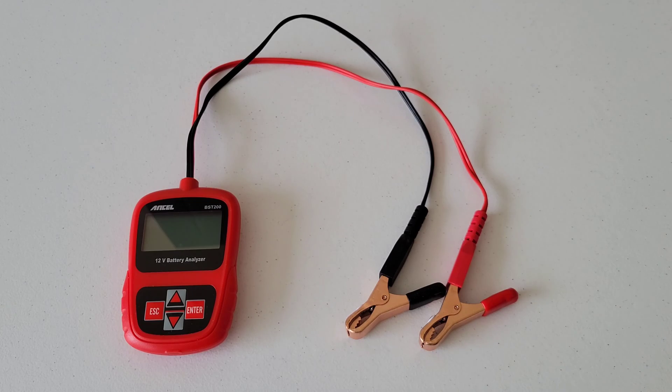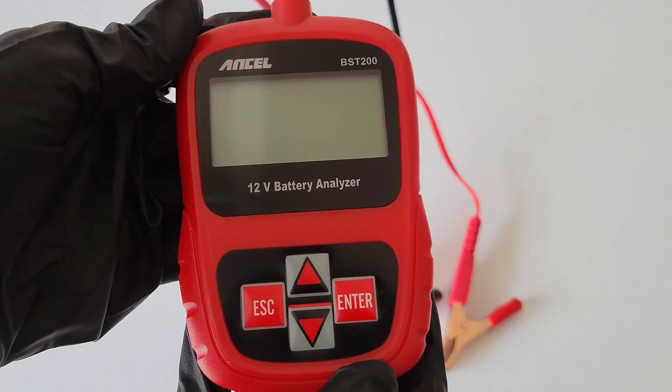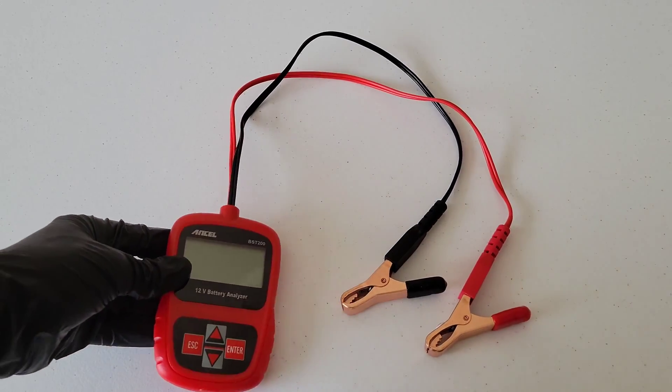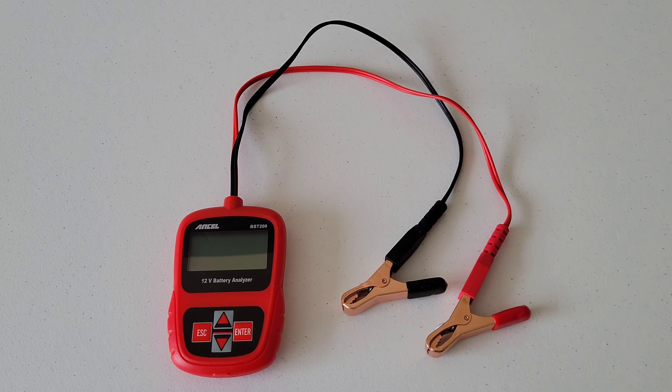Here is the unit — let's check it out up close before we bring it out to the car and test it out. Here's the front side, here's the back side. It's built really well. I like the size of it — you could fit this easily into a toolbox or into a drawer and it's there when you need it. The size is important.